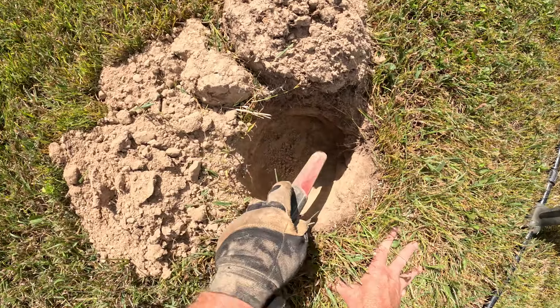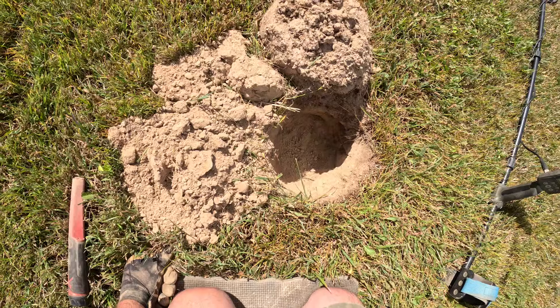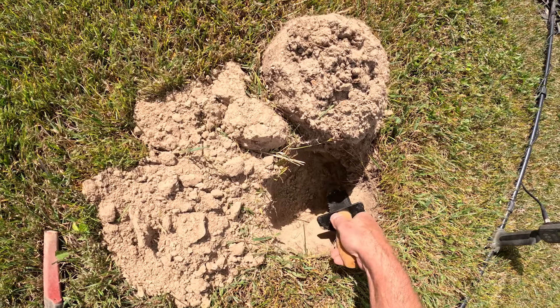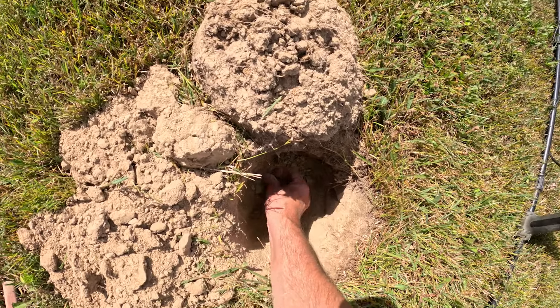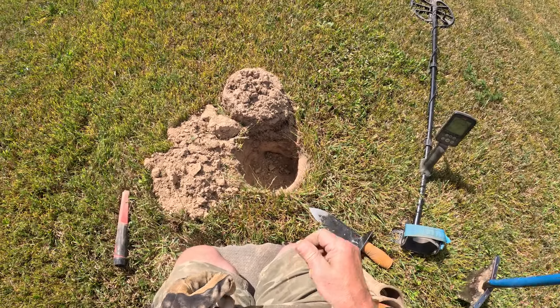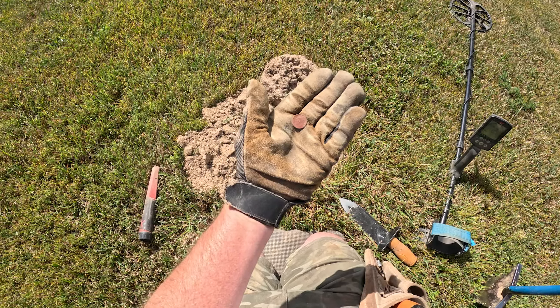I've chipped away a lot of dirt down deep here. I was getting a high tone and it wouldn't even give me a VDI. So I'm kind of digging it by the tone of the beep. Yep, clad dime. Deep clad dime. I knew something was down there. We're going to keep going.